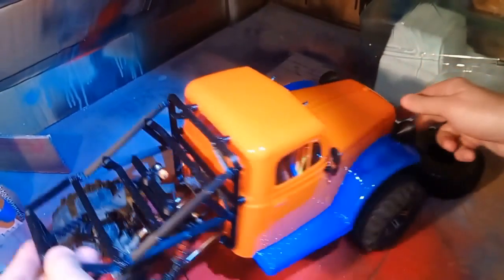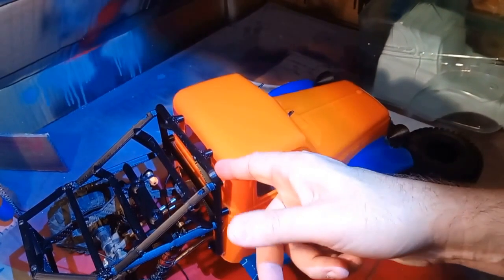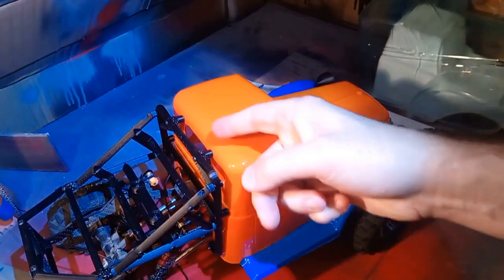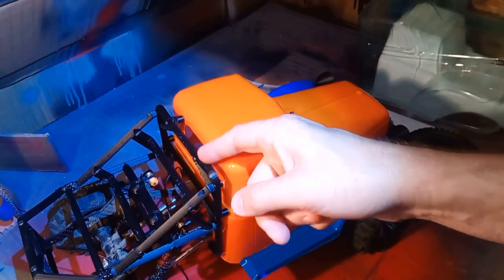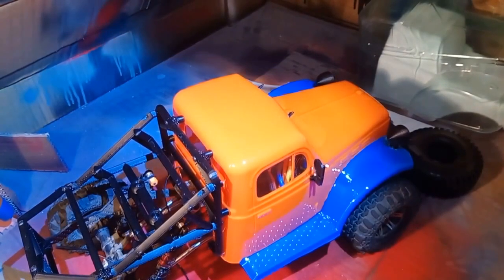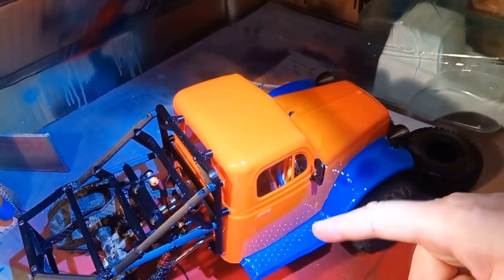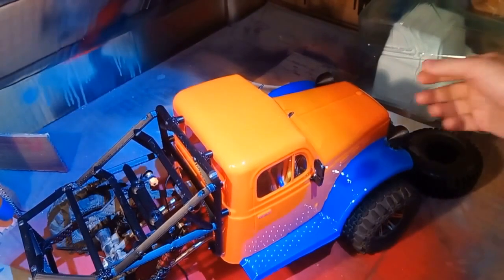Up top here I made a mistake on my prototype — I had the posts outside and it was a little too wide, so I moved them into the middle, cut off the posts, 3D welded them on, and ran screws through. Pretty painless. If I can make this work with my prototype, I think you guys can make it work with the improved version I post on Thingiverse.